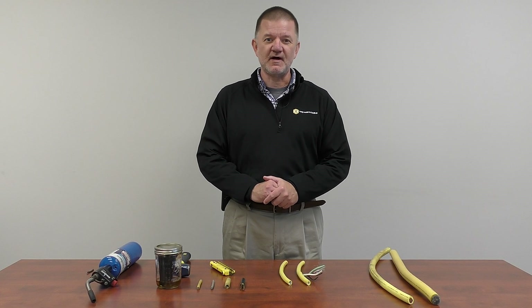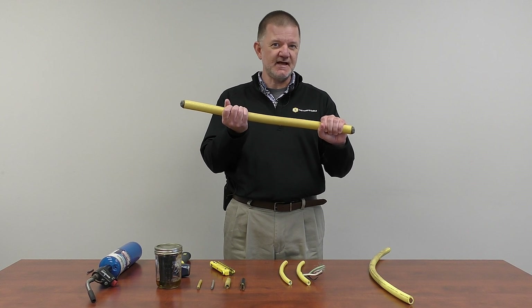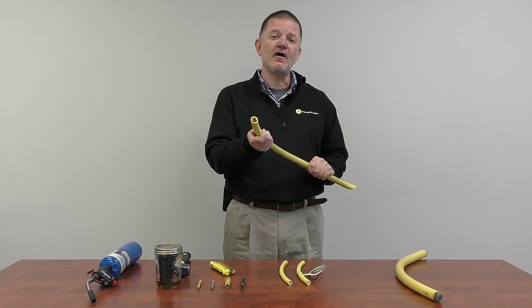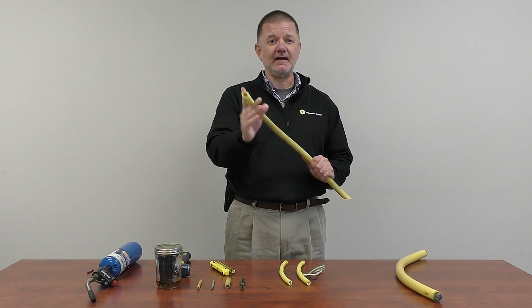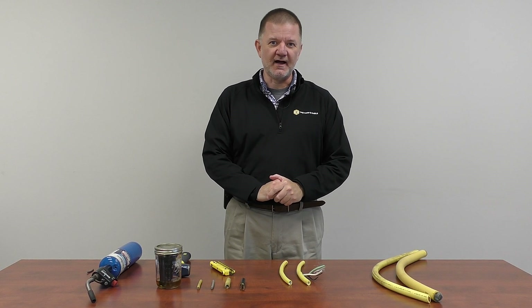First, let's talk about flexing. We have a sample of our 350 MCM cable — notice how flexible this is despite its large size. Next is a piece of our 4-aught welding cable. Despite the large size and the extra thick durable jacket, notice how flexible this cable is. These again illustrate the flexibility of our product.